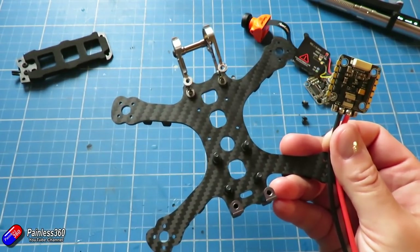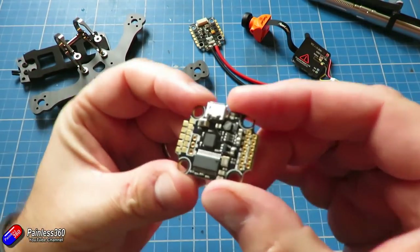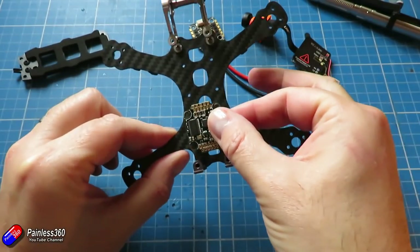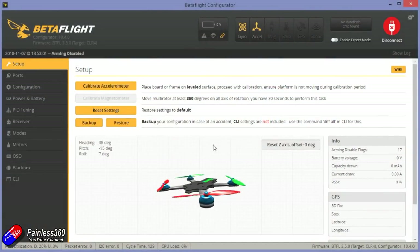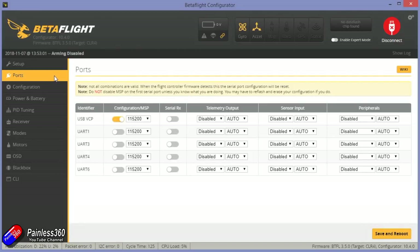Now we've got a rough idea how everything is going to go together. The first thing we need to do before any soldering or cutting wires is put the flight controller onto a PC. Let me just quickly plug it into Betaflight and make sure that it's responding okay and everything fires up okay. The good news is it's working absolutely fine. While I've got this thing unplugged from everything else and I'm happy it's working, there's an opportunity to go through and have a look at how the ports are going to work.